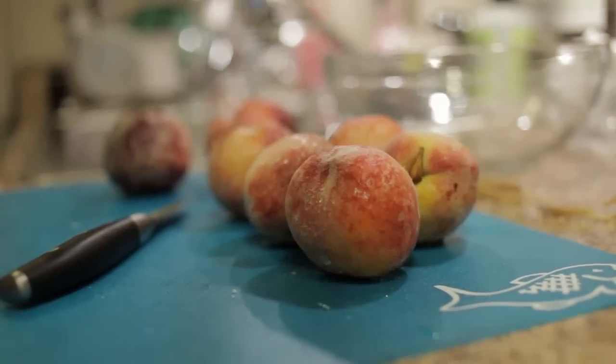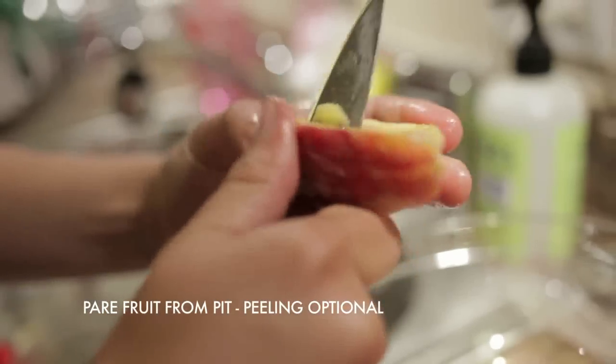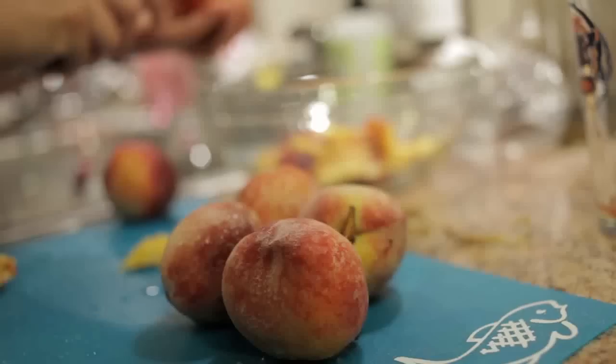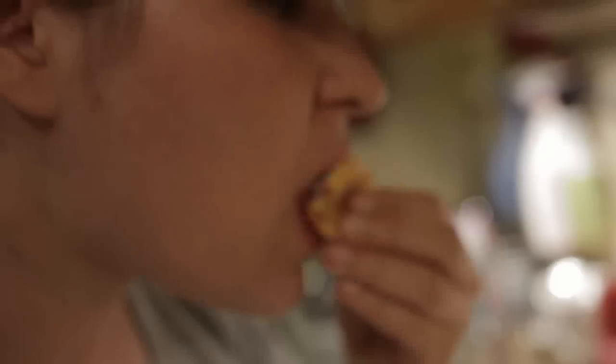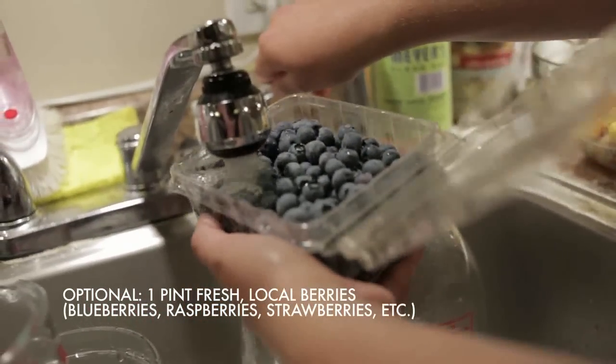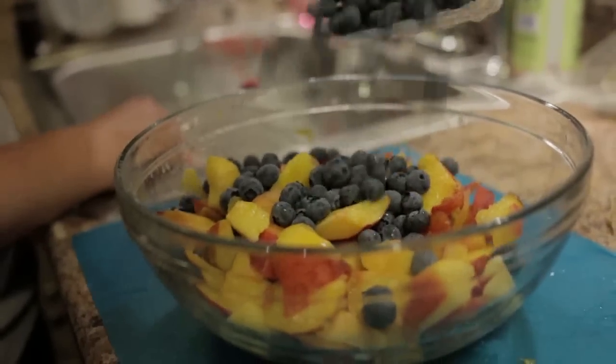First, I washed about 6 peaches. Using your paring knife, gently cut slices out of the peaches. You can peel the peaches if you like, but I prefer to leave them rustic with the skins on. Peaches are in season right now, so this is the best time to make this dessert. It's not necessary, but I added in about a pint of blueberries to help cut the butteriness of the overall dish.